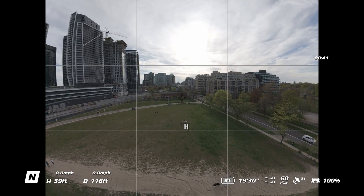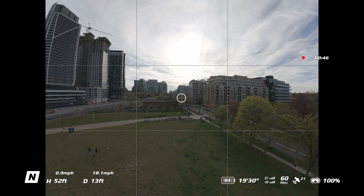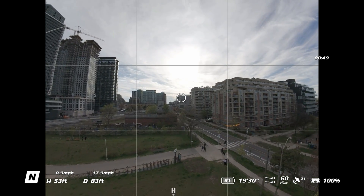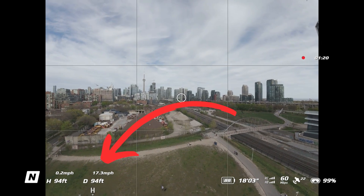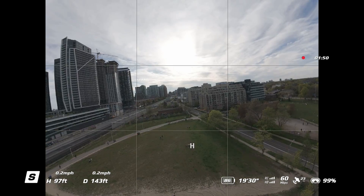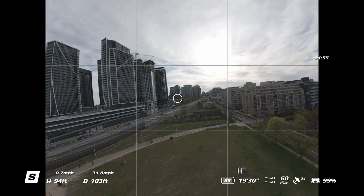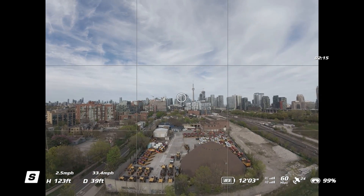To test the speed runs, I went up into the air and flew in two directions — one with a tailwind and one against the wind. With the tailwind in normal mode I was hitting 18.1 miles per hour, and against the wind it was 17.4 miles per hour. In sport mode we're essentially doubling the speed: with the tailwind I hit 38.9 miles per hour and against the wind I got 33.6.